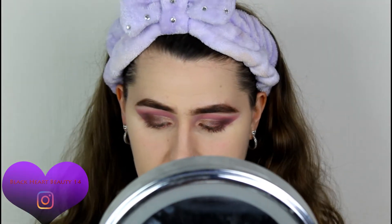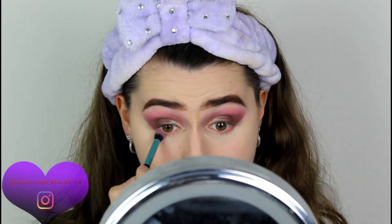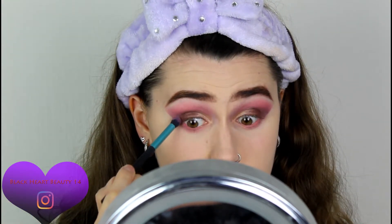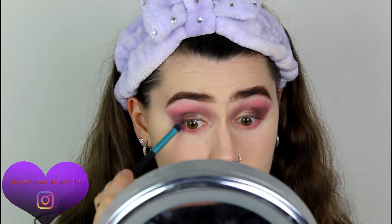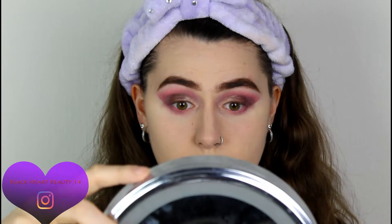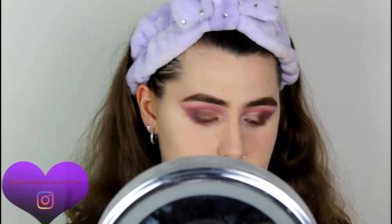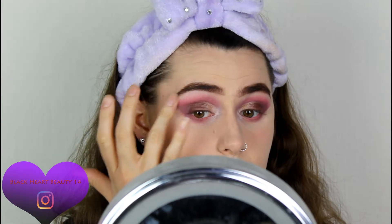I'm going to finish off my eyes. I'm going to go back in with that very first pink color and work that under the eye. Then going back in with that darker purple to connect where they were connected. For the brow bone I'm going to go in with that white color — the pure white one in the palette — and apply that just in the inner corner with my finger to brighten things up a bit.